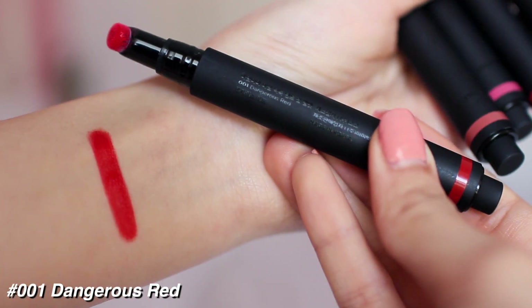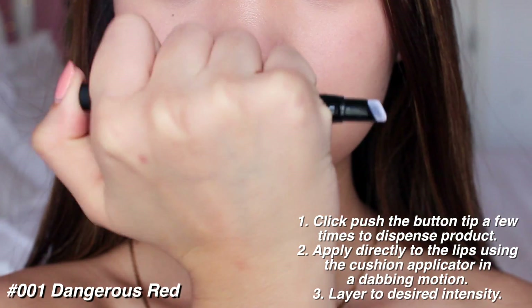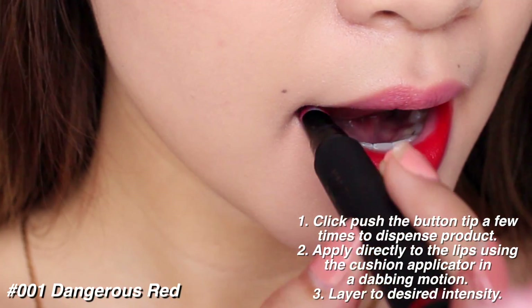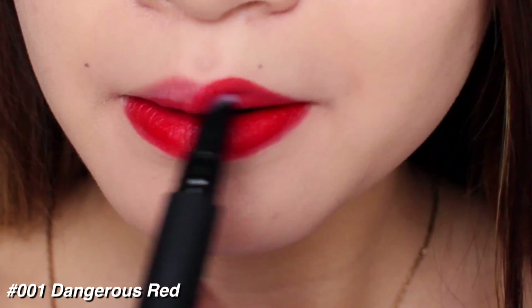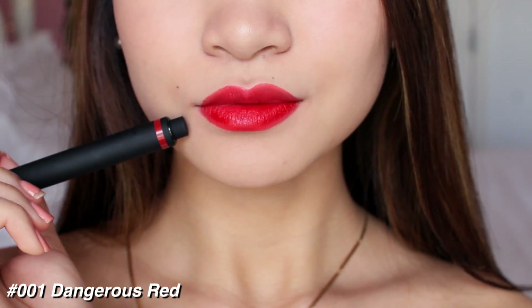The first shade is Dangerous Red and it's pretty much just a bright red color. Here I am applying it how they say in the directions, but I later found out it's much easier to just drag the wand on that way, as you can see here. Dabbing it didn't give me a lot of color payoff, so dragging is what I did to get the most pigmentation out of this lip product.